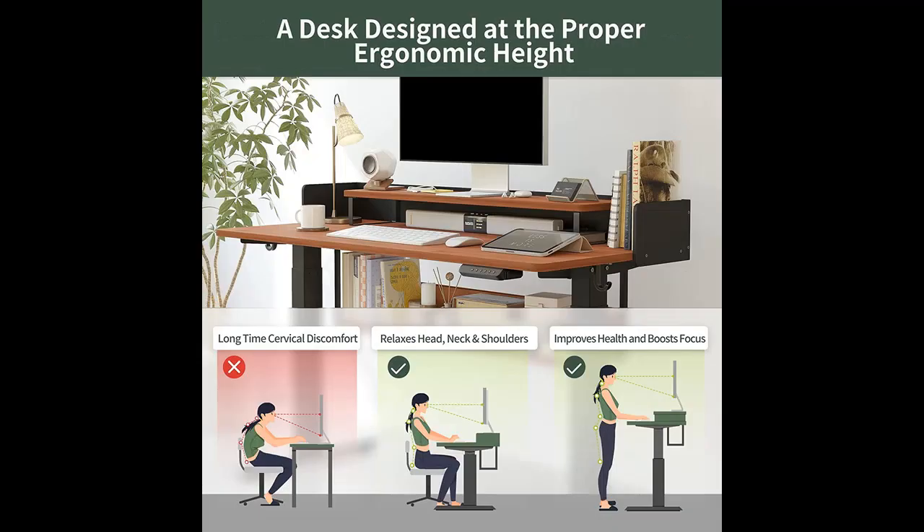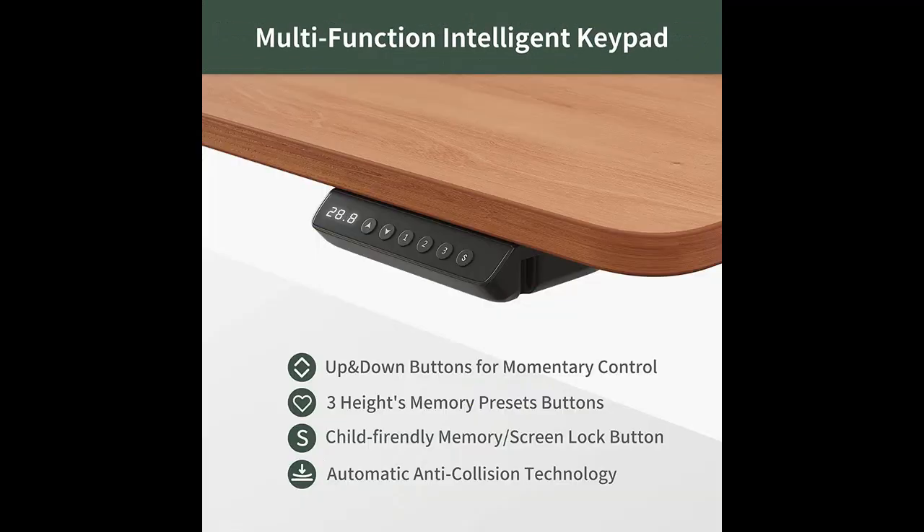Memory Preset: easily adjust the standing desk with lower noise, under 55 decibels while running. Save your favorite three settings and smoothly switch between them.